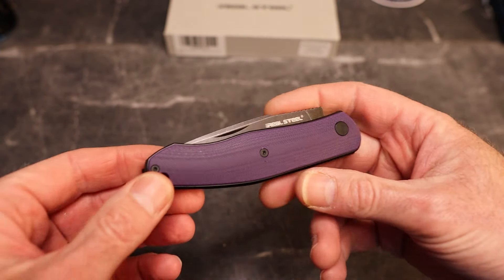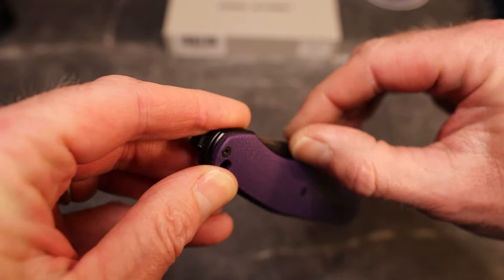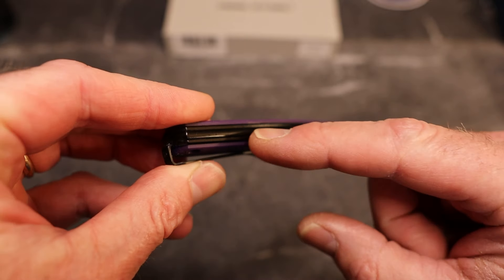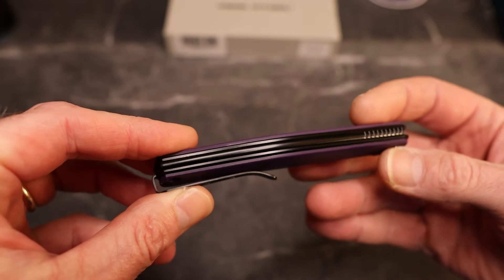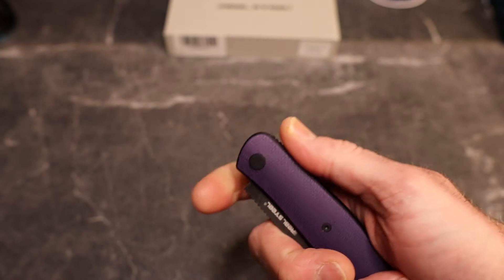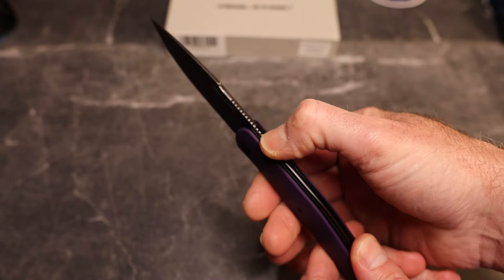What's cool about the look of this one is they've gone all in with the overlapping liners, which looks really cool in their crown. The back spring is also crowned. I also think it's cool that there's some jimping on the back spring and on the blade that, when you open this knife, match up — so you've got jimping for days.